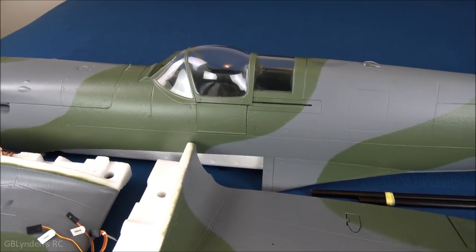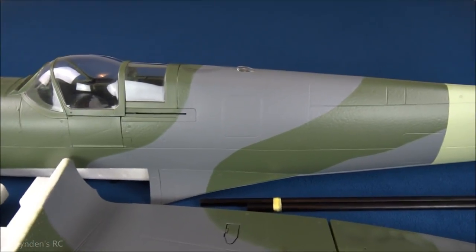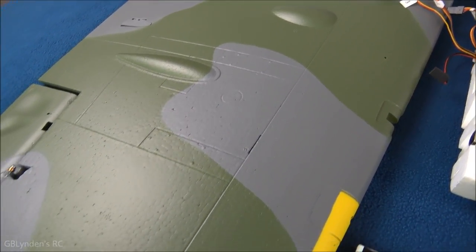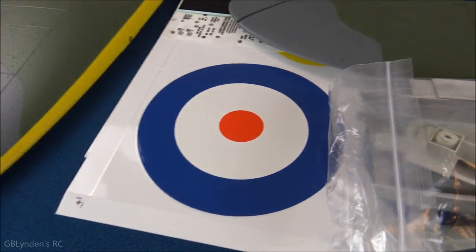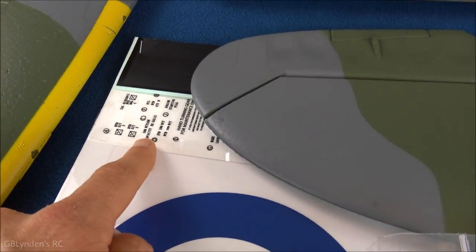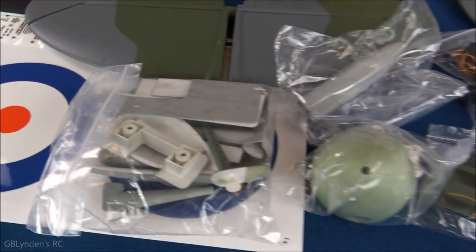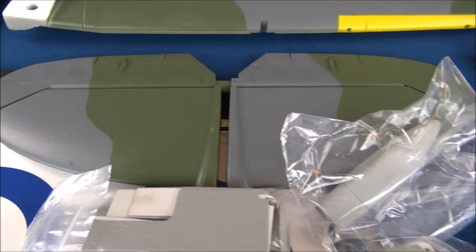We have the canopy, which does a lot of things — we'll get into that more later. There's a light on top, very cool. Look at the panel lining and rivets on the main wing — very cool detail. Here are the stickers and decals; if you really want to scale this thing up, you can go all out. And of course the horizontal stabilizer, which has a lot of detail on it too.